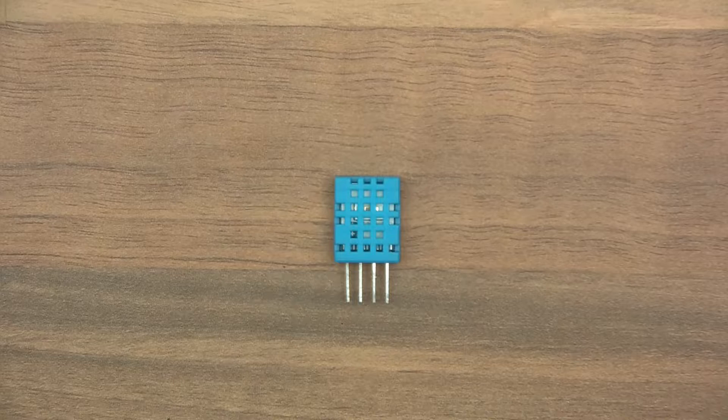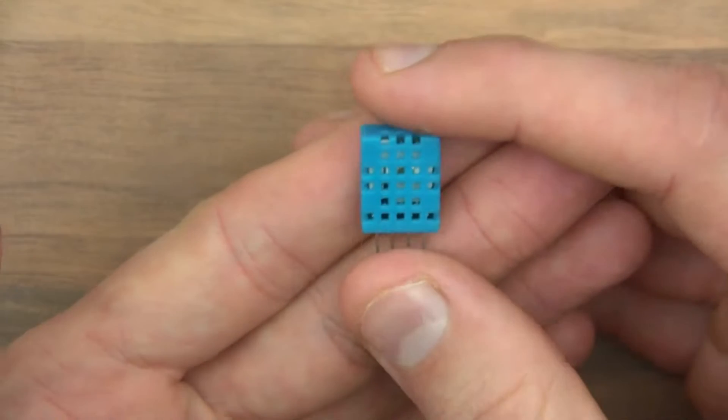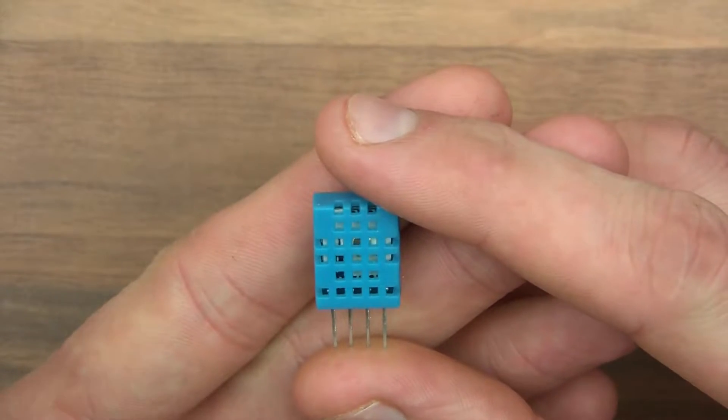So today: how to use a temperature and humidity sensor — how to wire up, how to code, and how to use it. Let's have a look and see what we can find out about this.